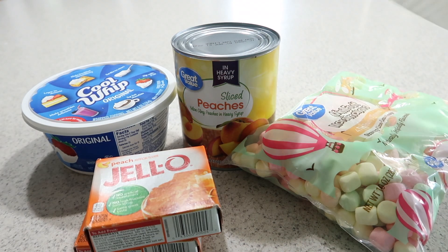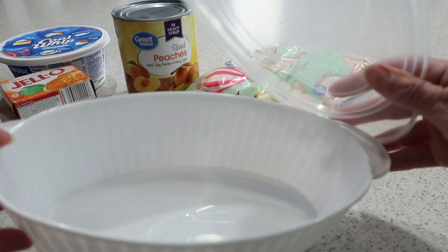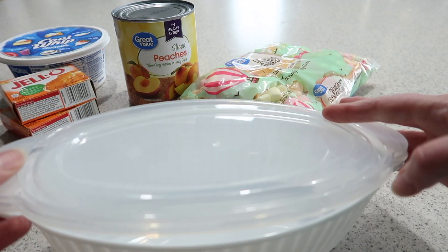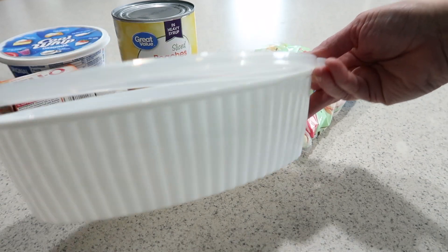I got this container at the Dollar Tree — it's actually a microwave-safe container, pretty cool! It holds a little over six cups, and I'm going to use it as my jello mold.